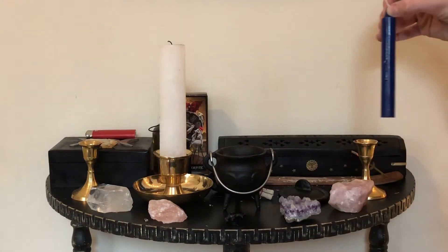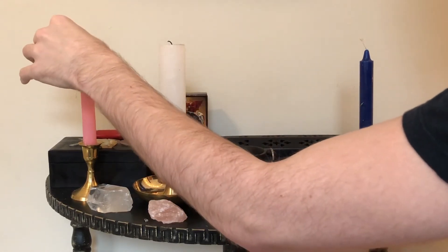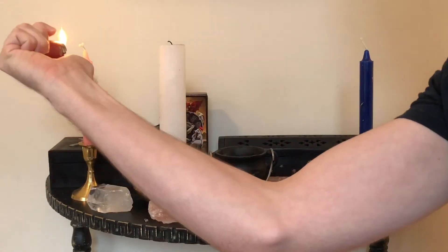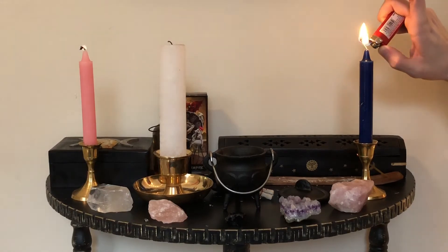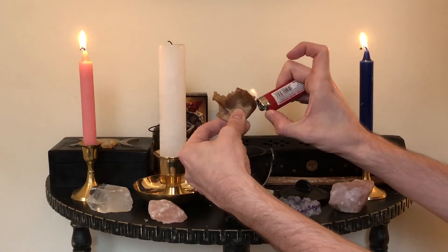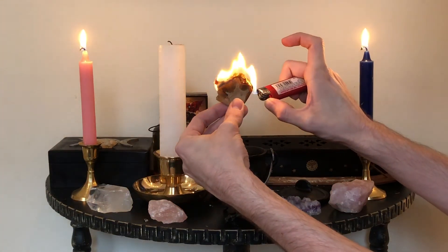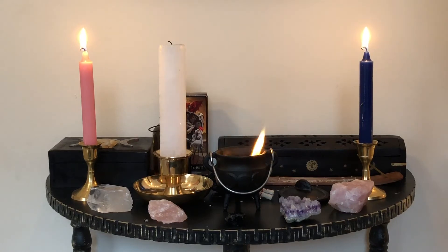Now let's move on to the actual ritual portion. I always like to put my pink candle on the left side of my altar — the left side has always felt more innocent to me — with the blue candle on the other side. First, we'll light our candles, the pink and the blue. Then we'll take our sigil paper and light it on fire. Please be very careful with fire — I'm burning mine in a fireproof cauldron. Sometimes because they're filled with herbs, it won't burn all the way through on the first try; if that happens, let it cool and relight it. We'll let the candles burn all the way down completely — if they burn down cleanly, that means your spell went beautifully.